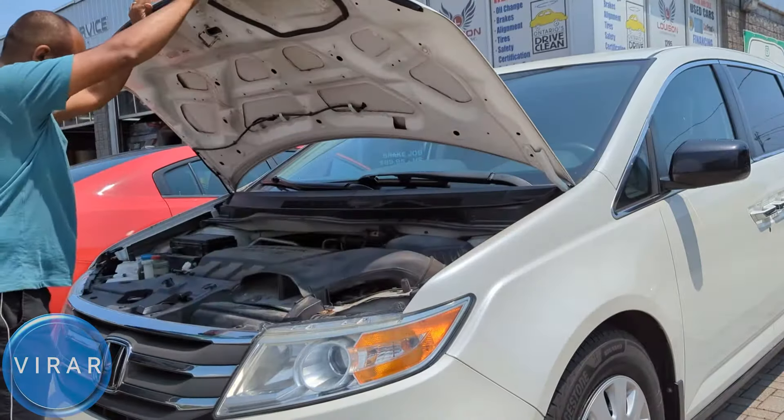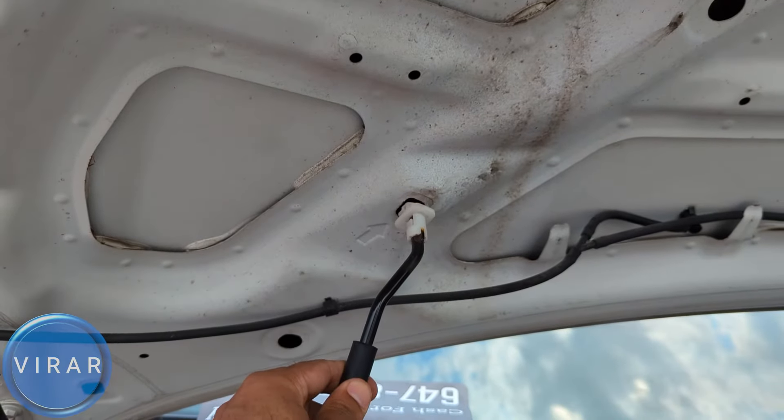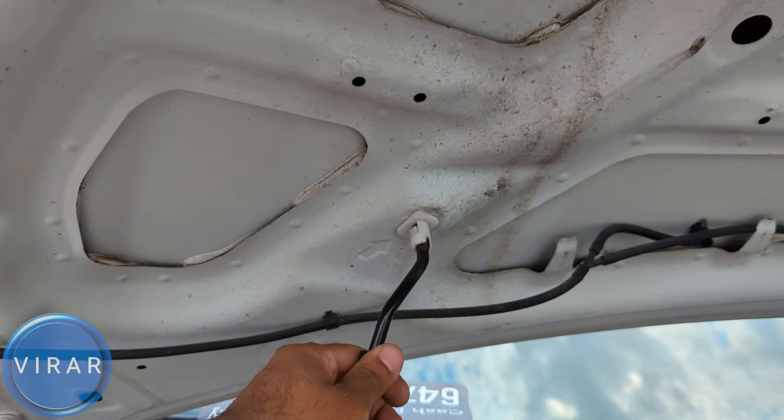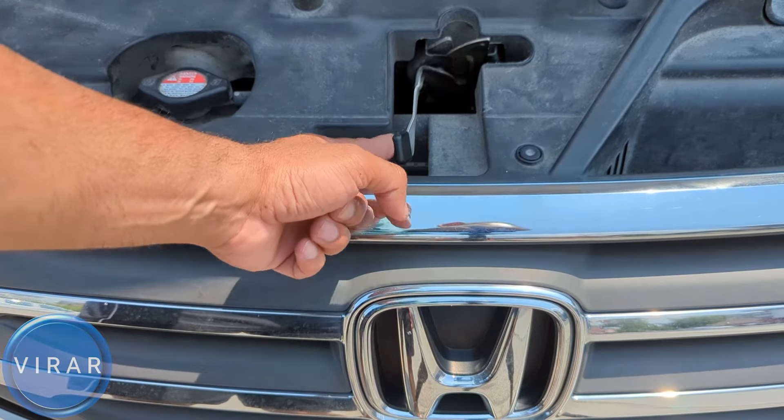Once the hood is raised, it requires a prop rod to stay in place. Get the prop rod out and put it in the slot in the hood marked with an arrow. The hood will come down a little and now it's secured in place. That's how the secondary latch works when you push on it with your finger.